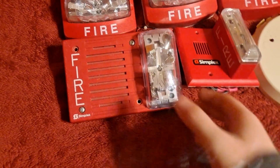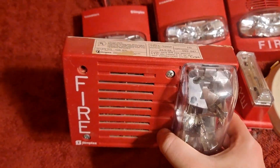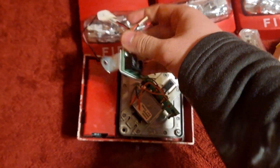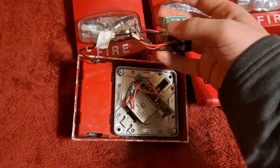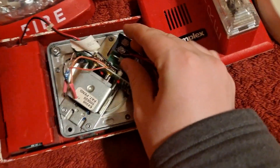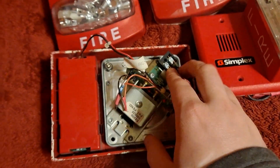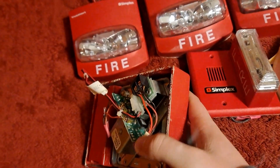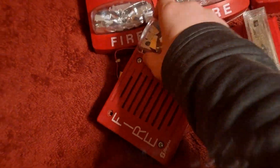Going down to the third row, this is a Simplex 4903-9202 horn strobe. This is an older 4903. What's neat about this is that it's got this little thing on here that allows it to be a four-wire device. You clip the strobe wires into here, and this lines up with the screw hole, allowing it to be installed as a four-wire device. This one has it — otherwise it would just be a two-wire with the screw terminals you can see right in there. This appears to have been wired as four-wire; I haven't tested it yet, but I'm going to in just a second.